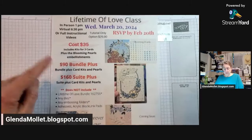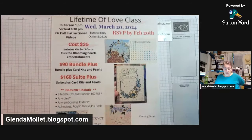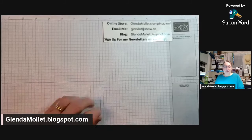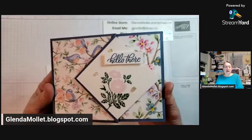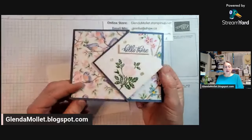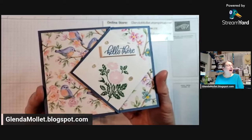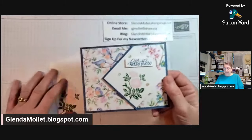The Lifetime of Love class: for $35 you get card kits for three cards and the Blooming Pearls by the bundle. For $90 you get a discount on the card kits and buy the suite. For $160 you get the card kits and the pearls for free from me. There's also a tutorial-only option if you live outside of Canada. Now, how many packs of this designer paper have you got lovingly collected in your craft room? I have six packages of it — it's amazing!